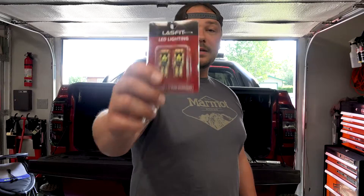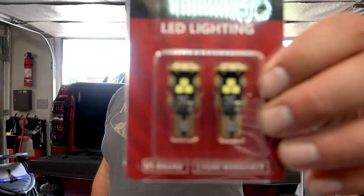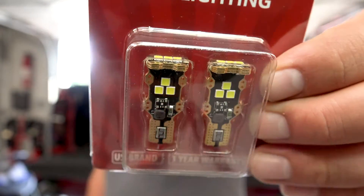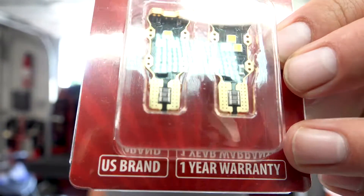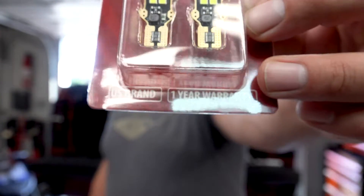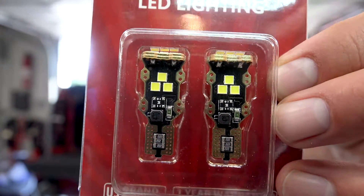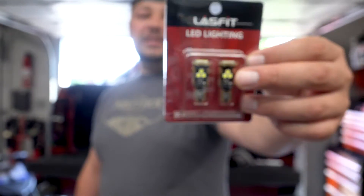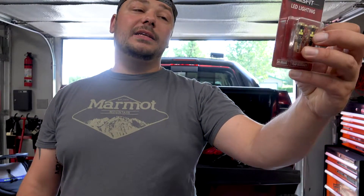These guys sent me this and said, 'Hey, do you want to check this out?' I said absolutely. These are going to be my reverse lights. You've got three LED pods — three on the tip, three on the bottom, three on the top. These are really probably one of the sharpest looking LED lights. It looks like some kind of Transformers light. Now these are 12V, no polarity, canbus ready, new LED technology, much brighter than halogen.